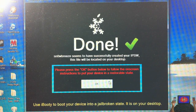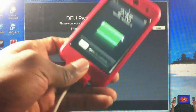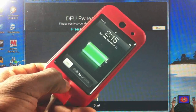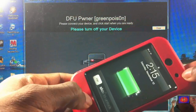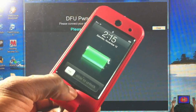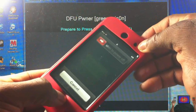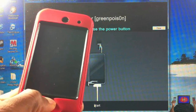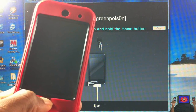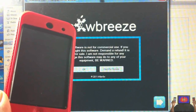Now that SnowBreeze is done creating the firmware, select OK and get ready to put your device into DFU mode. Hold the Power and Home button for 10 seconds, then release the Power button and keep holding the Home button for 15 seconds or until SnowBreeze recognizes your device. If your device isn't going into DFU mode, try holding for 8 seconds instead. Click Start — one, two, three, four, five, six, seven, eight, nine, ten — release the power button. SnowBreeze has recognized the device and will put it into pseudo-DFU state. Select OK when done, then close SnowBreeze.